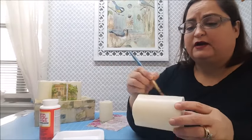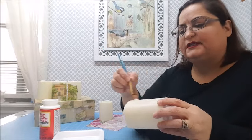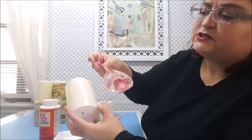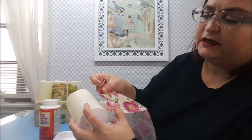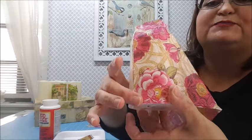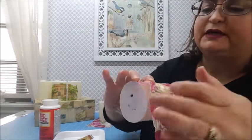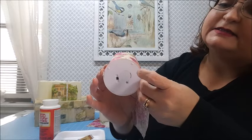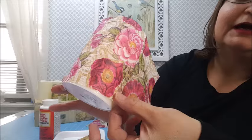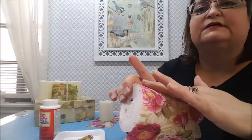We're not going to brush all the way around at once. I'm only going to do a little strip here first, because I want to align my napkin. I want to align the straight edge — where I didn't cut — to the bottom edge of the candle. You don't have to be perfect because you can always trim, but make sure the napkin is either on the edge or just a little bit below, not going upward. Once you know it's aligned, go ahead and smooth it out.